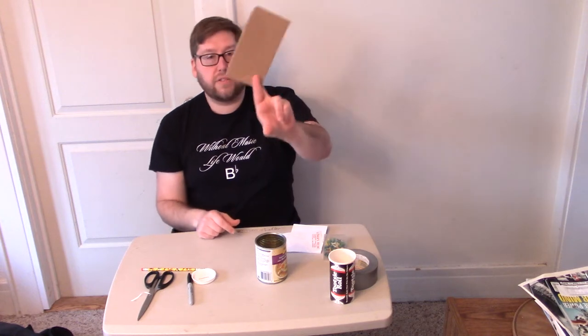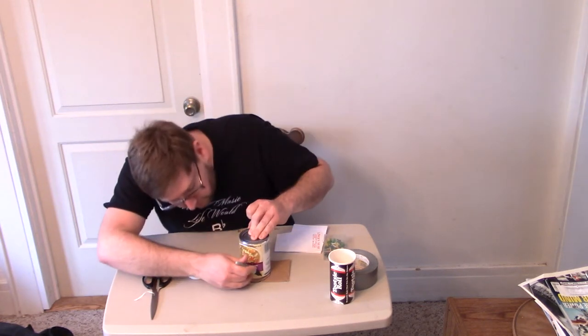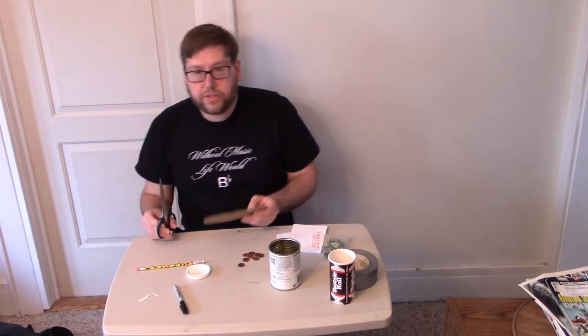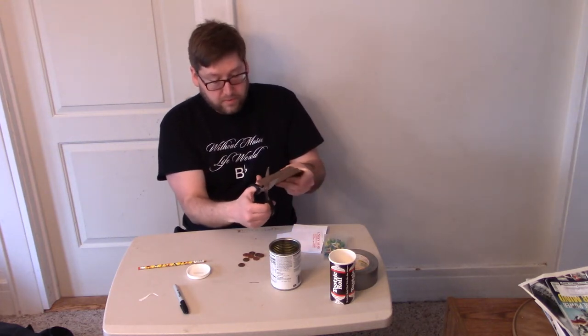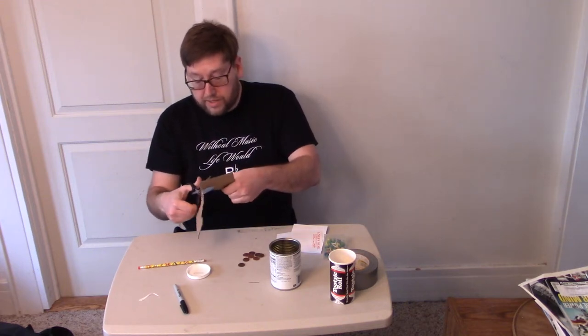The next part — you may want to ask your parents for some help. You need to cover up the open end of the container. I found some old cardboard from the recycle bin. I tilt the can upside down and use my marker to draw all around it on the cardboard. Make sure you're on that cardboard!